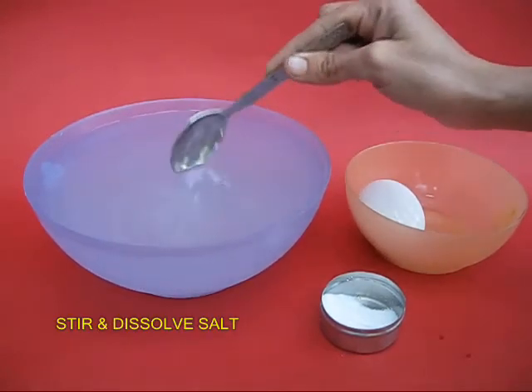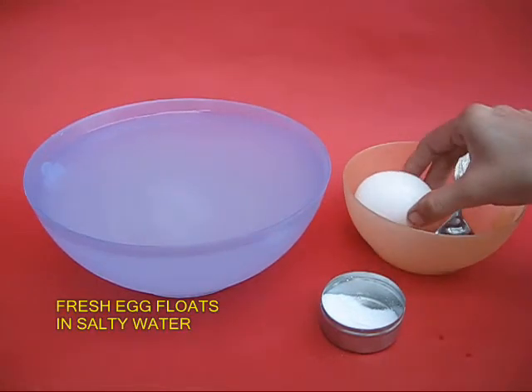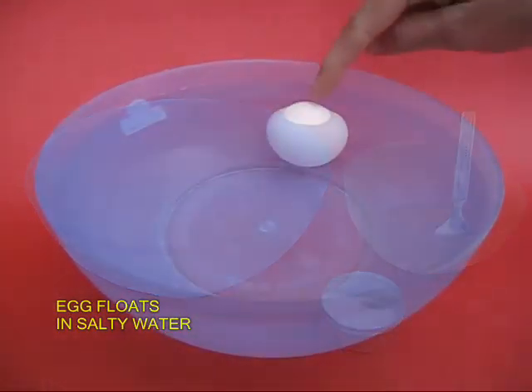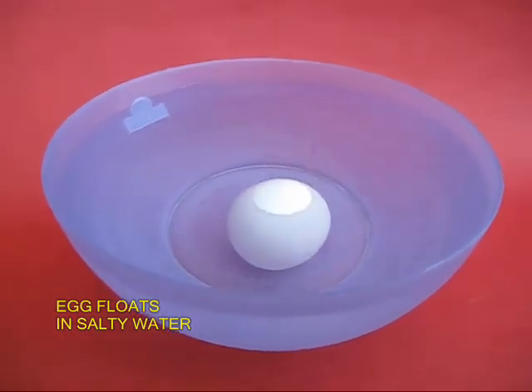Now this is slightly denser than fresh water. If you place the same egg back in this salty water, you will be surprised that the fresh egg now floats. If you try to dip it in, it again pops up.